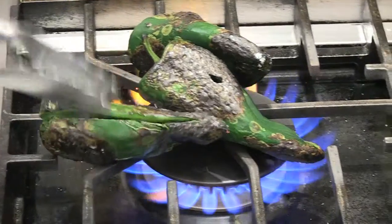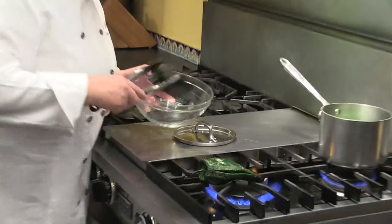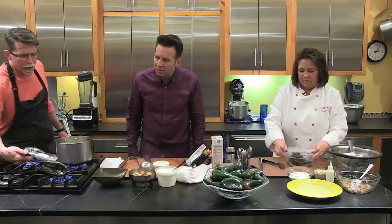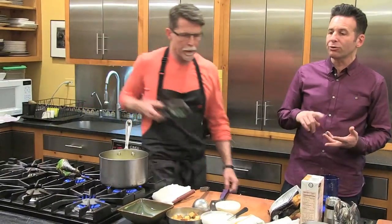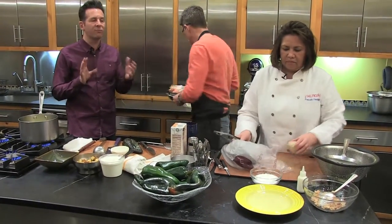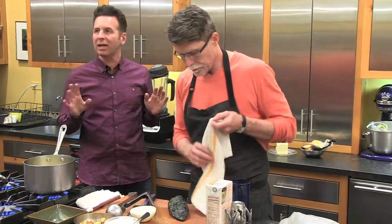We're a third of the way through already — 10 minutes left. Rick is getting close to done with charring his chilies. Some of our listeners and viewers might not know why we're roasting them — it's because a poblano has a really tough skin that you want to get off, and also its flavor really blossoms when it's cooked. You can also go to our YouTube channel, The Feed Podcast, to watch this entire competition.